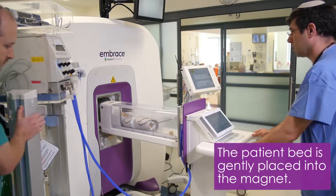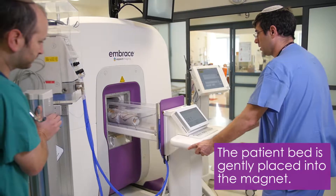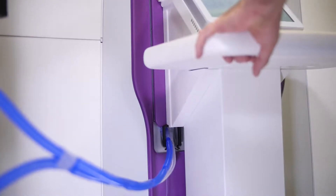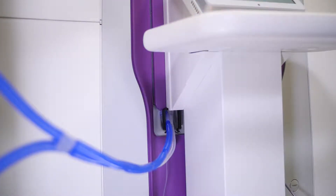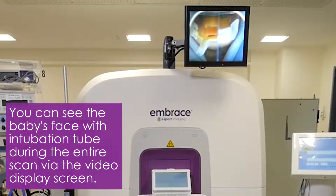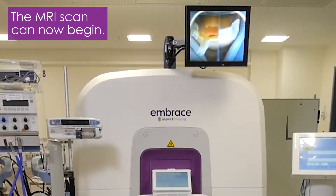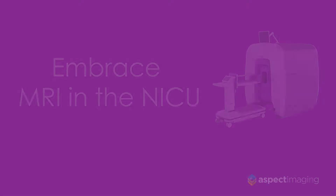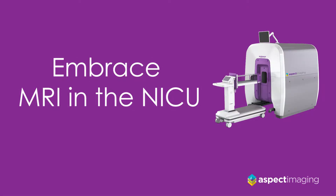Roll the neonatal capsule smoothly into the magnet until it is fully locked into place. Now the scan can begin. You can see the baby's face during the entire scan via the video display screen.